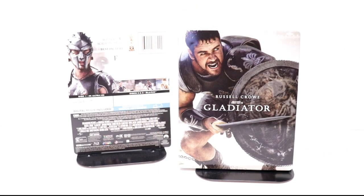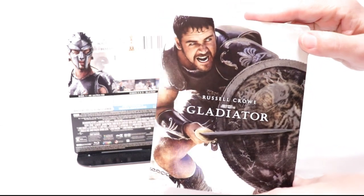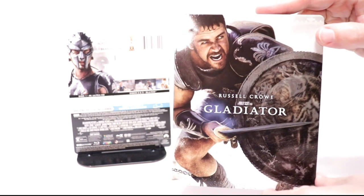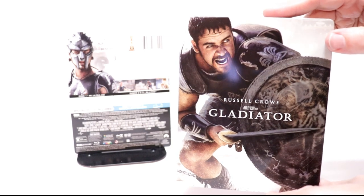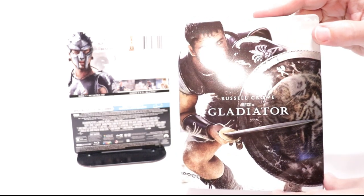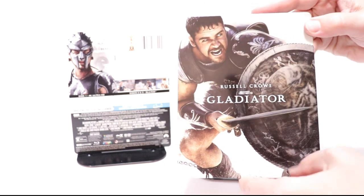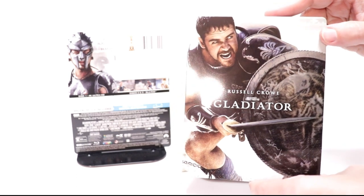I've got the J card removed and the wrapper off. Really nice image here on the front — I really do like the image that they used and the color scheme. Of course, it looks like there's a dent right there in Russell Crowe's head, unfortunately. But really nice look about this — there's some reflection there, kind of a metallic chrome look.